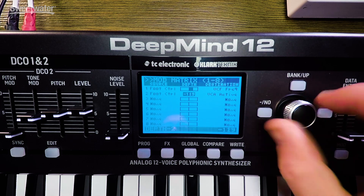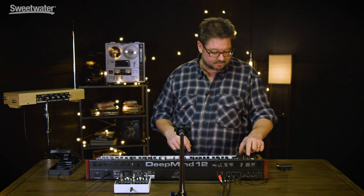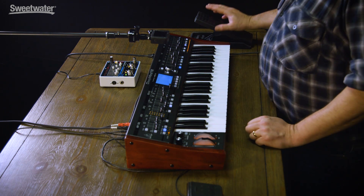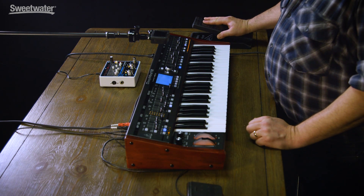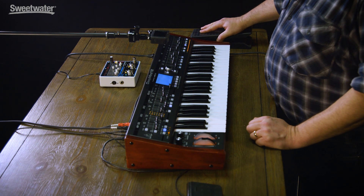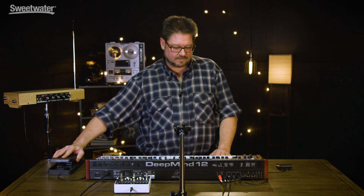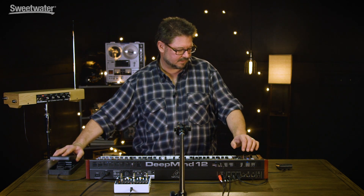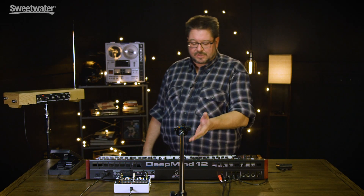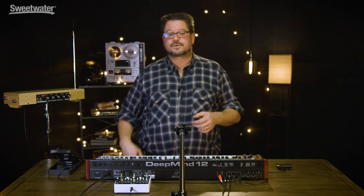I'm going to turn that all the way up negative, so that it gets very quiet as it opens up. So now it's silent. You can use all eight of these with foot controller as a source.